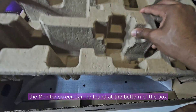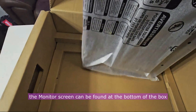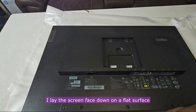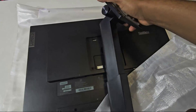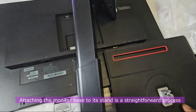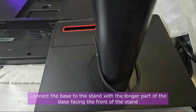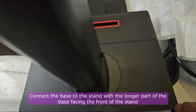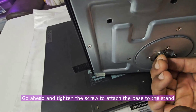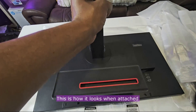The monitor screen can be found at the bottom of the box. To connect the base to the stand, I lay the screen face down on a flat surface. Attaching the monitor base to its stand is a straightforward process. Connect the base to the stand with the longer part of the base facing the front, then tighten the screw to attach the base to the stand.